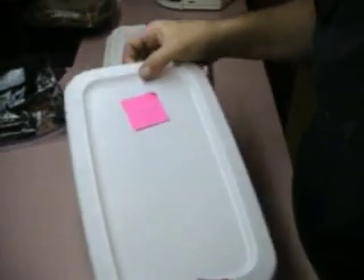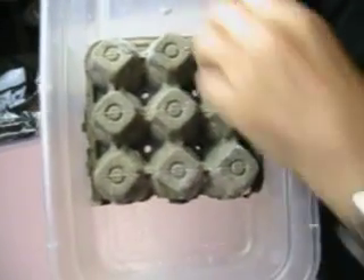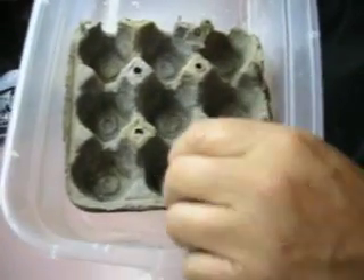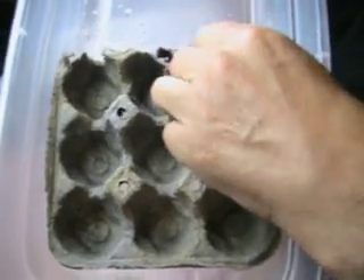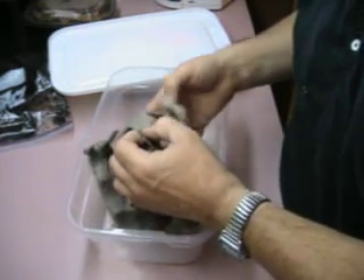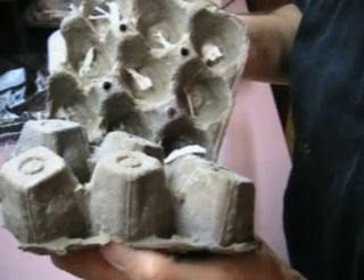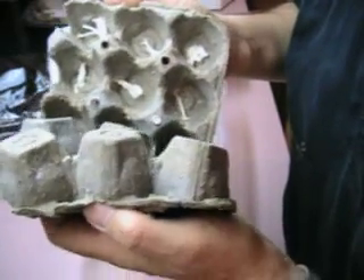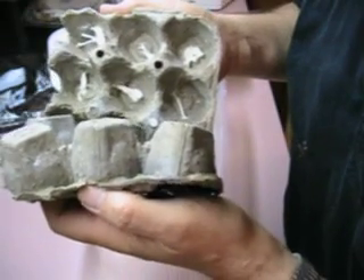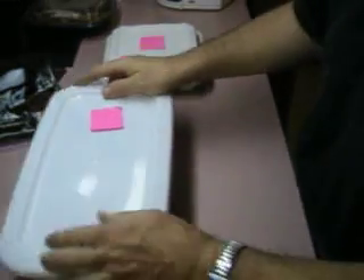This is gray oyster mushrooms on egg cartons. Egg cartons seem to work fairly well. There's a lot of white in this, but the mycelium growth — it's got mycelium all through it, but it doesn't seem to be continuing to grow. So it's good for starting, but it doesn't seem to like to grow in it very well once it's going, at least with this oyster mushroom.